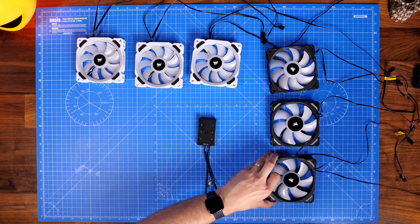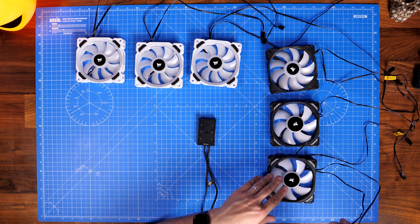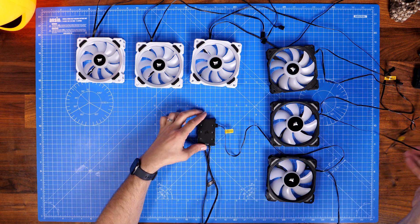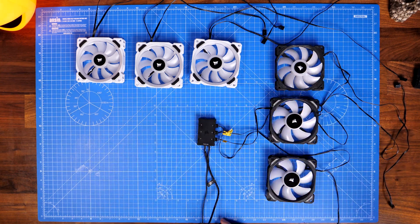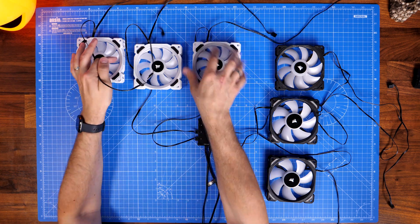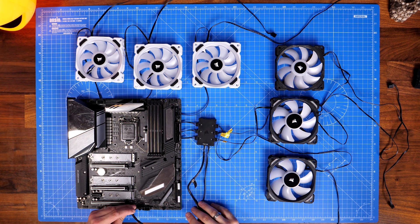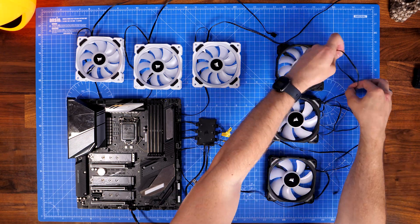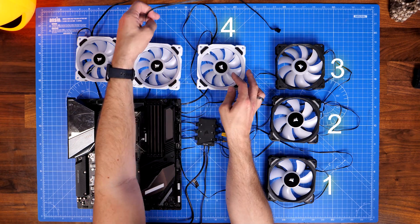Now I'm moving on to what you do if you have six fans. I'm mixing and matching fans here just because I don't have six LL120s, but Corsair does recommend not mixing and matching if you can help it — stick to the same ones. Different fan types have different airflow capabilities and max speeds, and it also looks nicer. You can tell iCUE software what fans are plugged in where, but I wouldn't recommend it and neither would Corsair. The same process applies — connect RGB connectors to the RGB hub in order: black ones on the right for the front, white ones for the top, slots one through six.